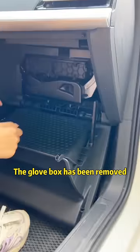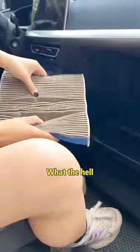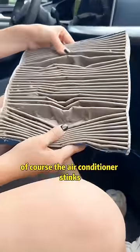The glove box has been removed. Then remove the cover. Look — here is the air conditioning filter. What the hell? So dirty! Of course the air conditioner stinks!